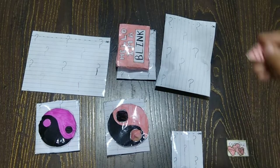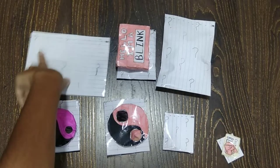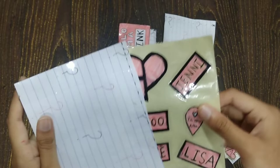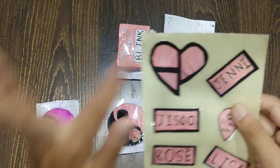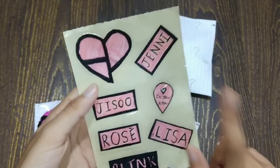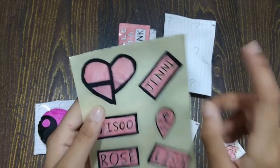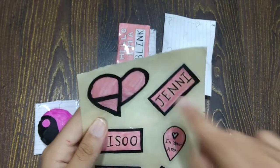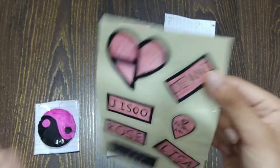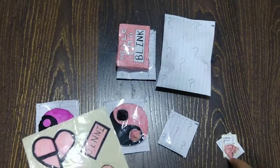Next, the biggest package — this is a sticker sheet. It's a card, it's a Blink card. And this is Lisa, Rose, Jisoo, and Jenny. I recognise this as Jenny even though the spelling is a bit off — it's just an alternate romanization. So that's it for this sticker sheet.